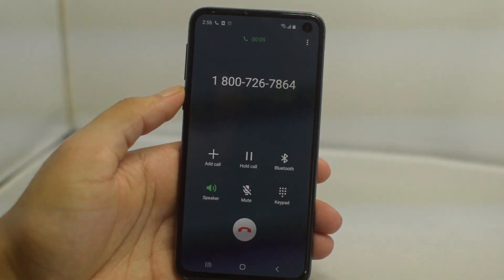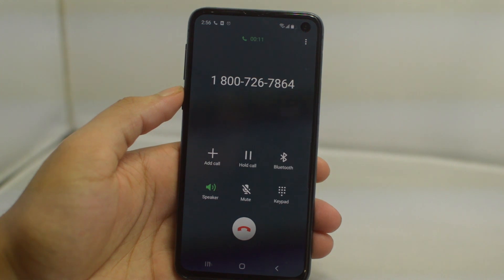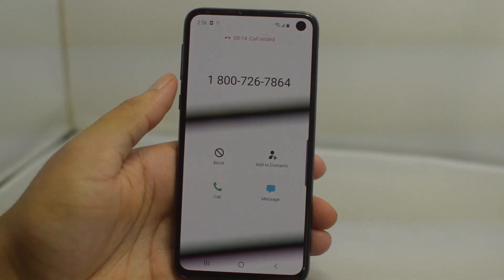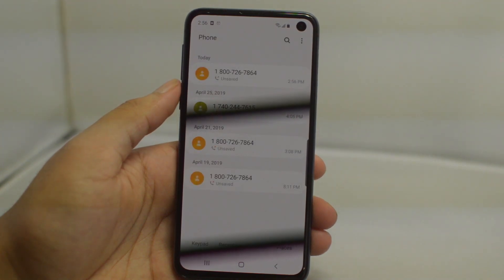That will do it for this video — we just wanted to give you guys a quick tutorial on how to unlock your Xfinity Galaxy S10. If this video helped you in any way, please leave it a thumbs up, we'd greatly appreciate it. Signing off, this is Drake with Unlock Boot — I'll catch you guys in the next video, peace.